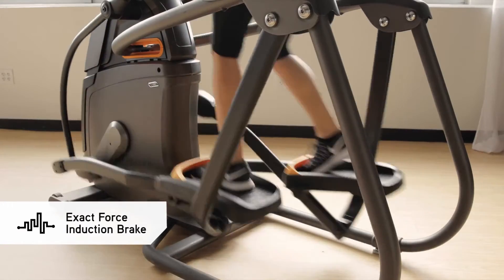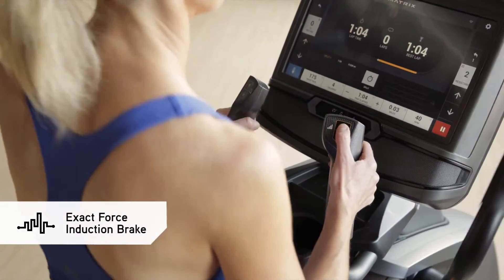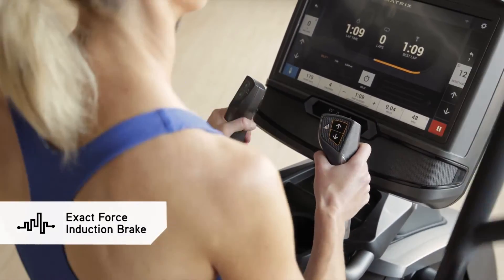Our Exact Force Induction Brake offers instant, smooth, precise resistance changes at the push of a button. And with no moving parts, it's quieter and more durable as well.